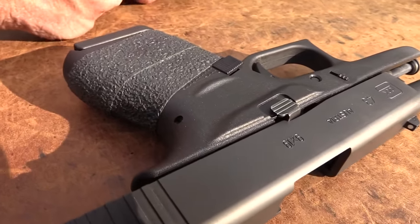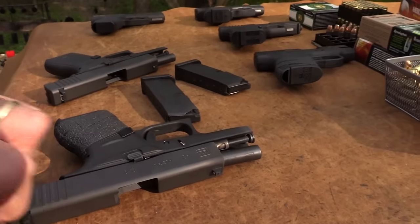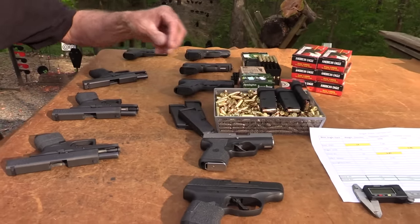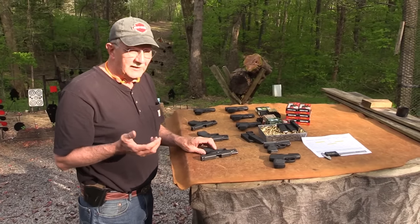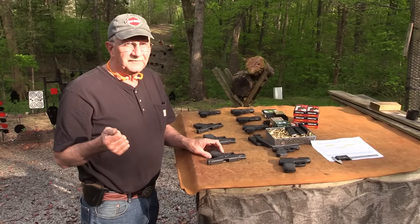I have fired hollow points, and I have fired 115 grain ammo. Mostly what I like in the 9mm is 124 — you tend to get better function with it. If you're going to have problems with 9mm range ammo, most of the time it's going to be 115 grain.